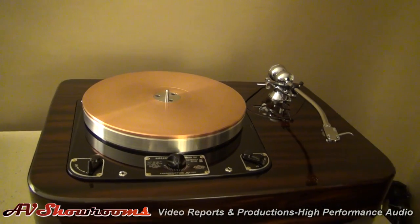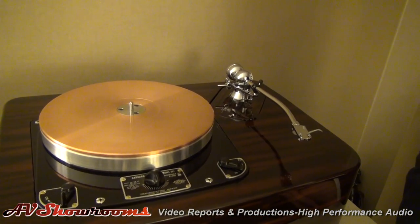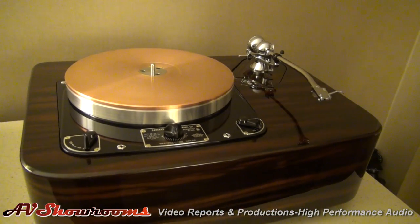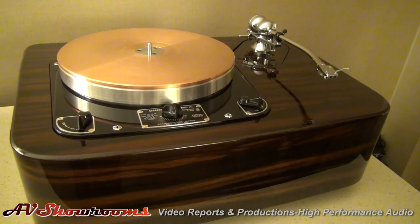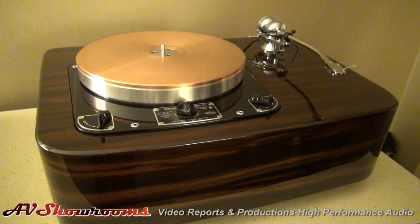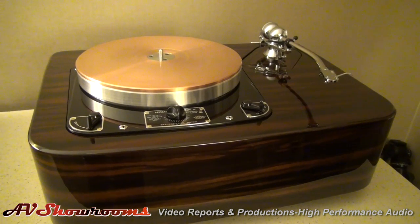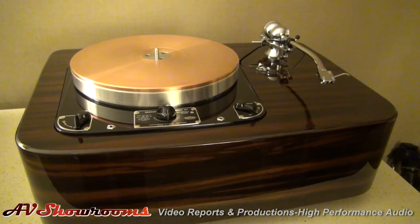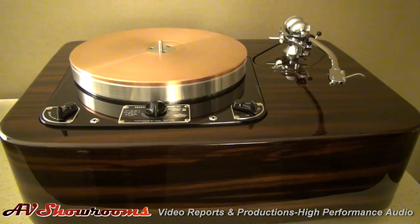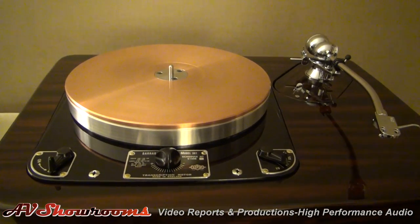It's fantastic looking with the Aikido 407 — what a great combo. Thank you, I agree. This particular finish is Macassar Ebony, and it is genuine Macassar Ebony. The plinth is actually a multi-layer composite plinth. It does consist of a mix of domestic hardwoods, aluminum substrates, and composite hardwoods. It's simply stunning — there's no other word for it.